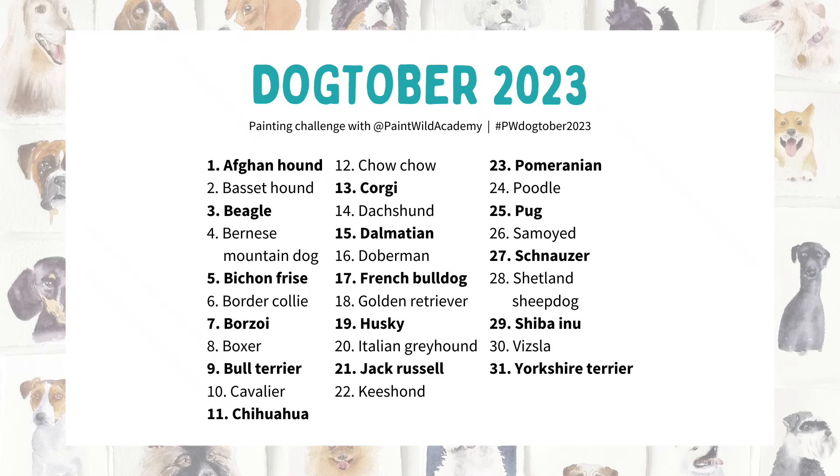Hey there, Emma here. In 2023 I hosted a painting challenge called Dogtober where we painted a different dog breed every day of the month. You may have seen some of the clips I posted on Shorts at the time showing a few little clips from each painting, but I've decided to pull out the real-time footage and share them this year so you can follow along if you'd like to.